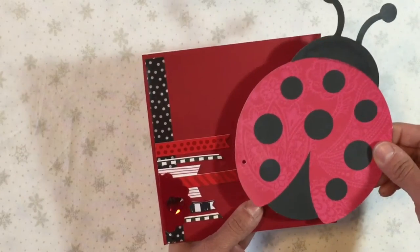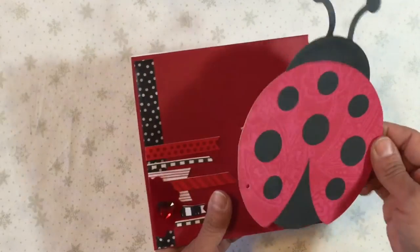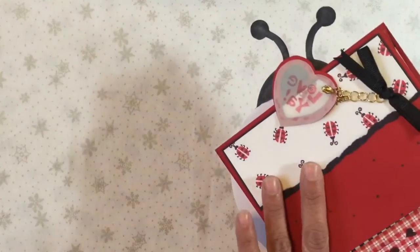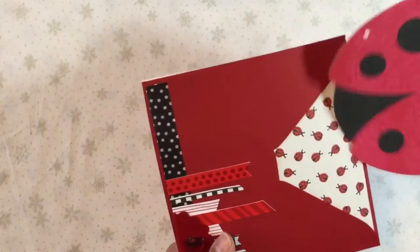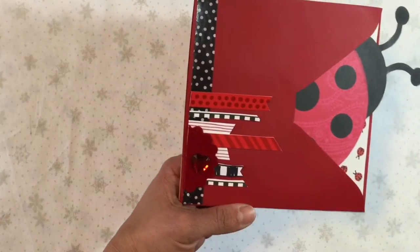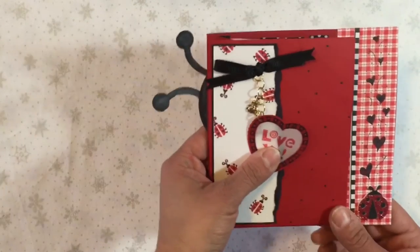This had been the front of some invitations that I had seen and I thought they were really cute. I colored the back of the ladybug's head so that when you see it from that side you still see black antenna and not the white background. And then I have some banners there. So that was the first one.